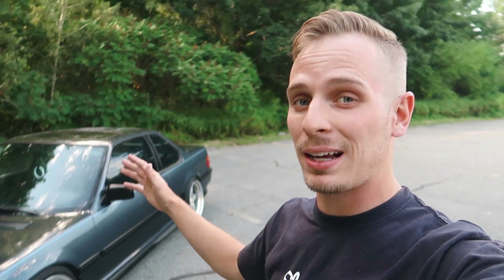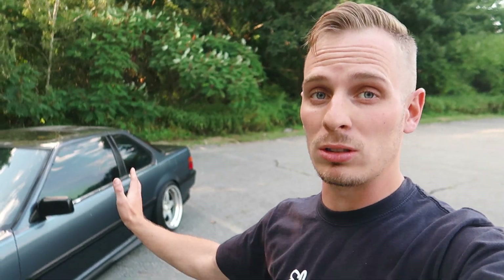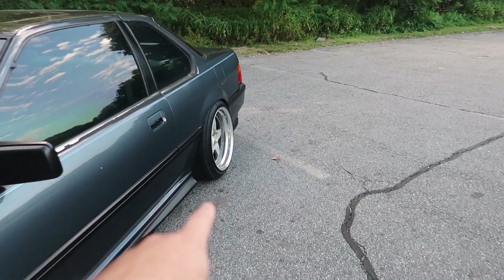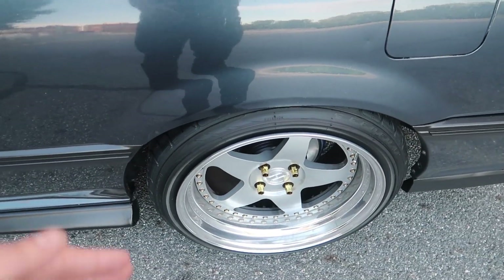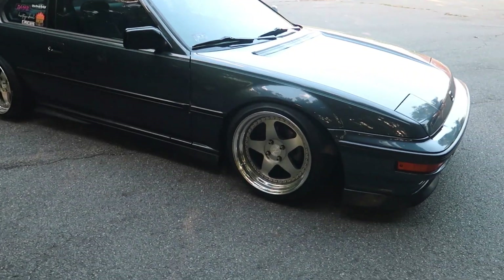The wheel specs: fronts are 9-inch wide, rears are 9.5-inch wide — I wanted a staggered look. The front offset is +20 and the rear is +15, so it's a little more sucked in at the back, giving that staggered appearance. When I had them build the wheels, the extra half-inch went onto the outer lip, so the inner barrels are the same size — it's just the outer lip that was pushed out to create the stagger.